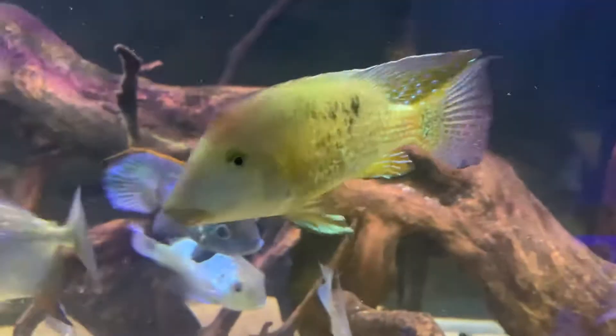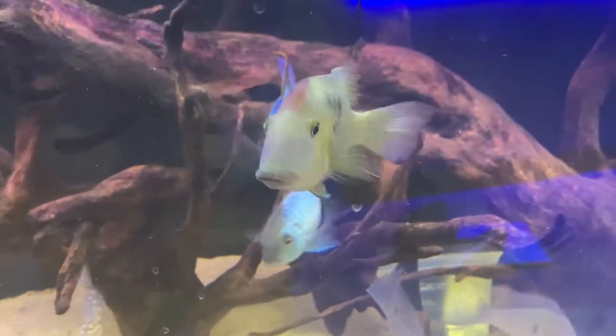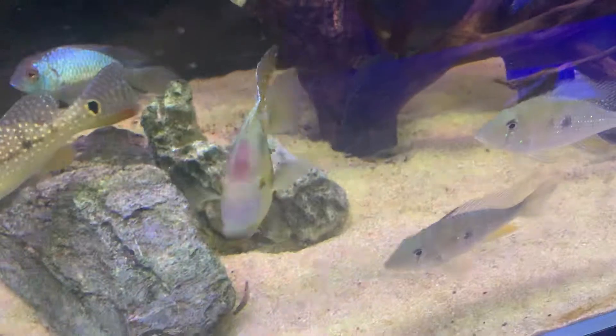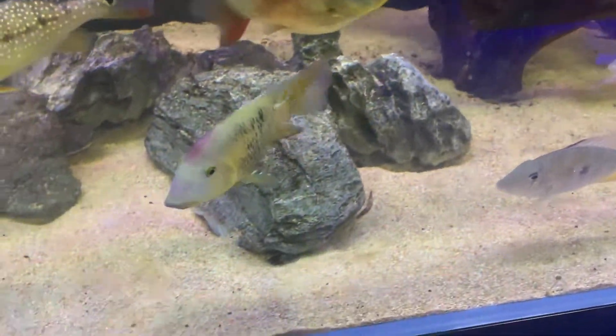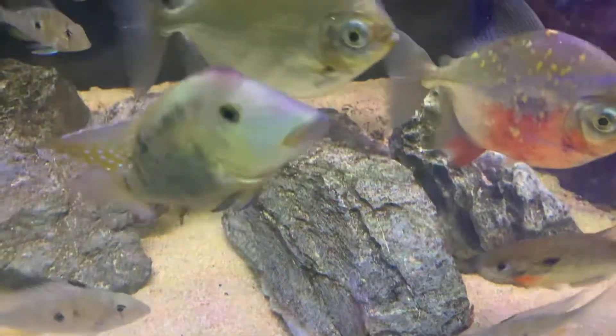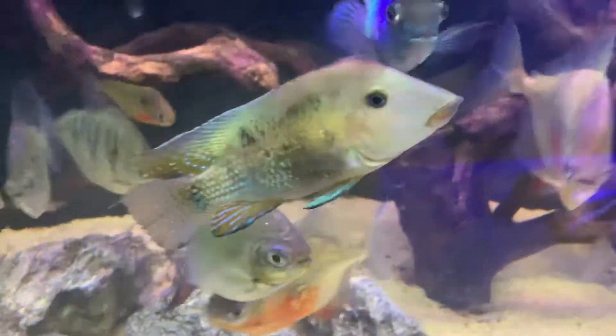They can look after themselves when they need to, but they are fine with barbs, with things like silver sharks, silver dollars, even things like rainbow fish in general. I've even seen them with discus and they seem to be okay.